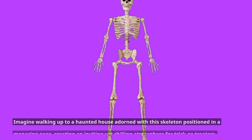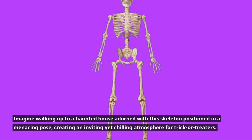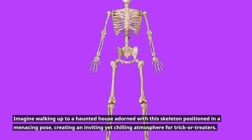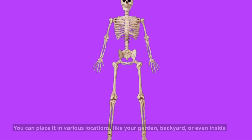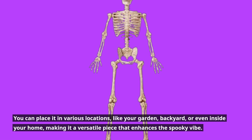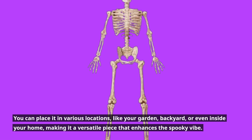Imagine walking up to a haunted house adorned with this skeleton positioned in a menacing pose, creating an inviting yet chilling atmosphere for trick-or-treaters. You can place it in various locations, like your garden, backyard, or even inside your home, making it a versatile piece that enhances the spooky vibe.